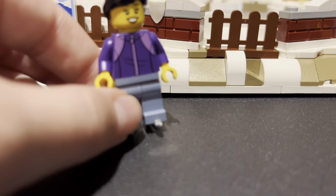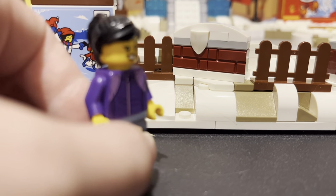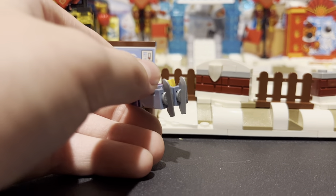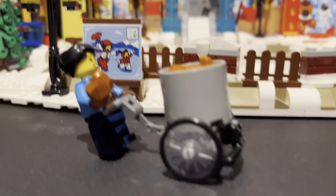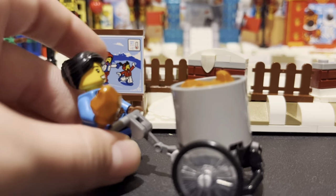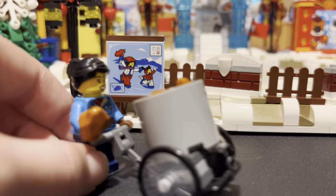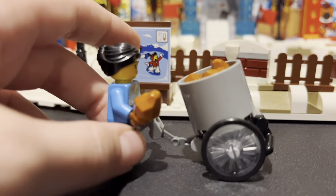And then we have this girl. She has a purple jacket, black hair, another smiling face, and some ice skates. Now last but not least, we have stew girl. She has this little cart where she carries her stew around, and she has a blue jacket with some dark blue pants.